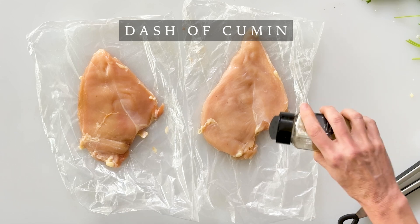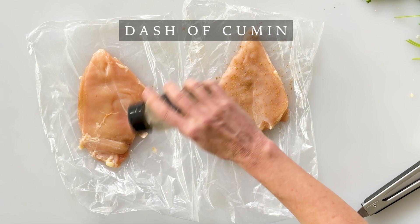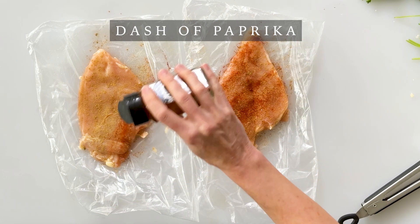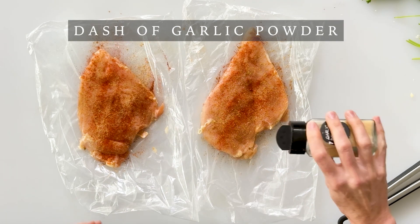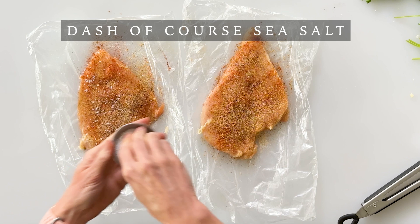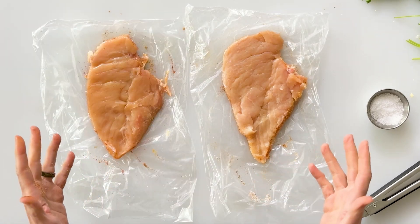To season our chicken we're going to sprinkle on several spices. I'm going to start with some ground cumin and just lightly sprinkle that over both chicken breasts, and then I'll add some onion powder, paprika — which also adds some beautiful color — garlic powder, a little bit of black pepper, and some coarse sea salt. Then I'll just pat this in, flip the chicken over, and repeat on the other side.